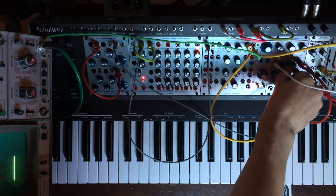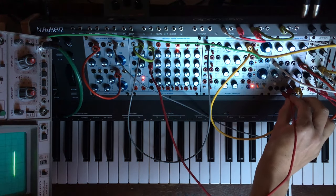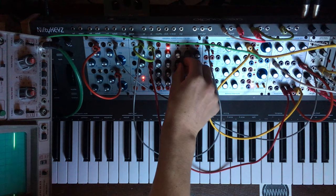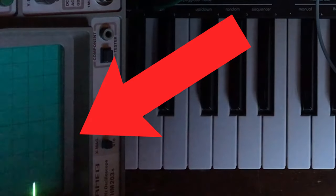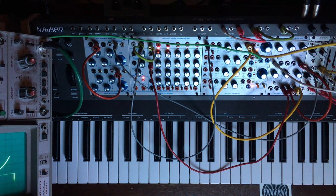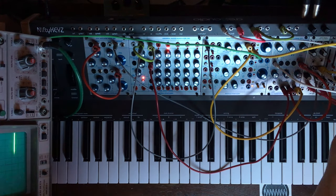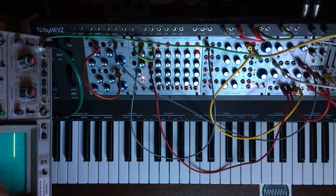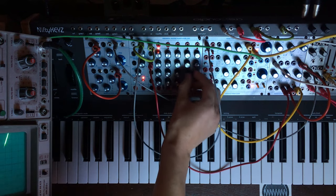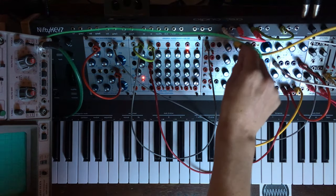So here we have linear, and the more we go this way, exponential. Which also means we can use control voltage and choose how snappy or exponential the curve of each step is with the sequencer. It's not drastically easy to spot on a low-pass gate, so let's try to use it on a VCA instead. Now we can clearly feel the difference between the two. This can of course be done with the attack as well.